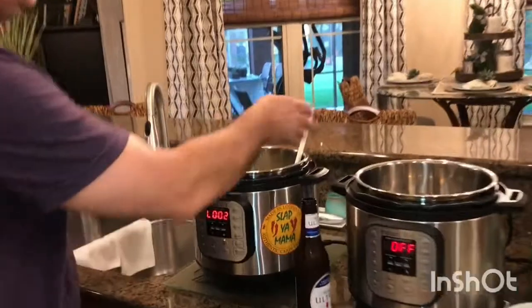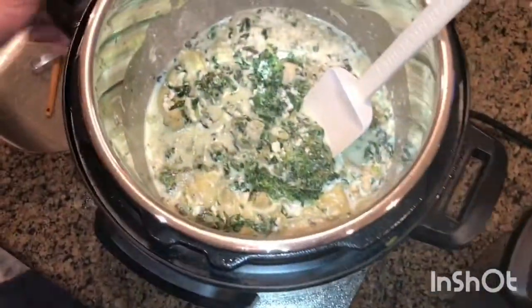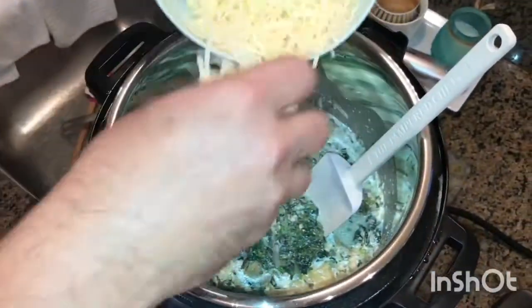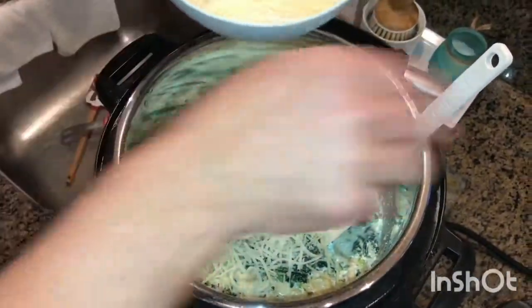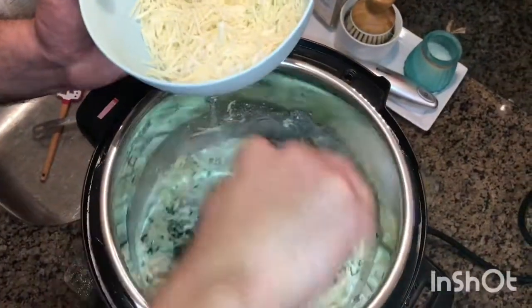We did four minutes at high pressure, then I did a quick release. Take a look at it — that dairy mixed in just fine. Now we're going to add a cup of grated Parmesan cheese and a cup of mozzarella cheese. Just mix that in until it melts and gets that really good consistency.